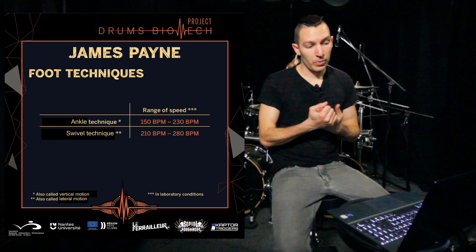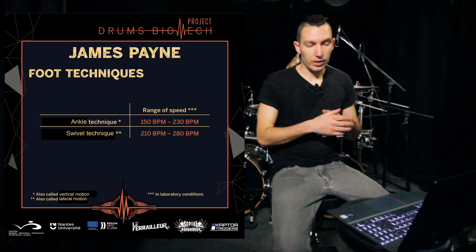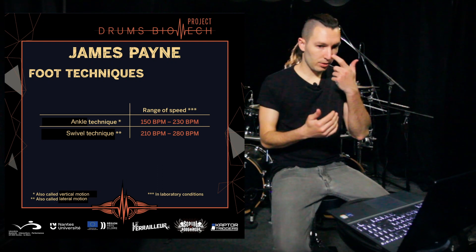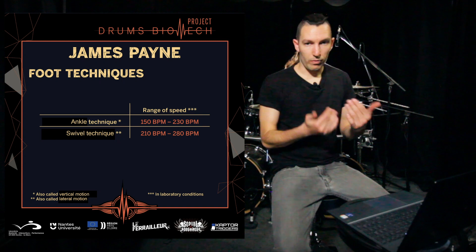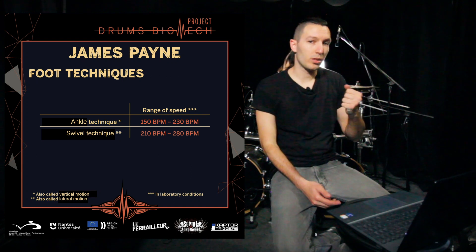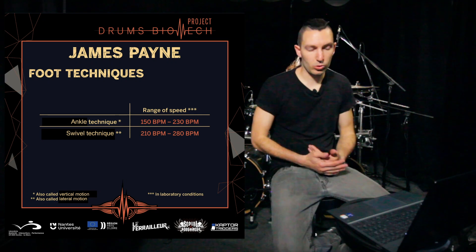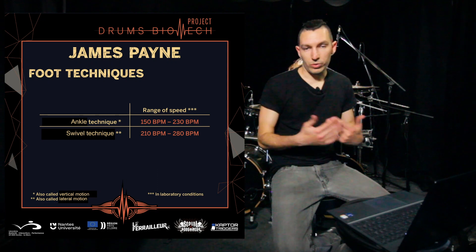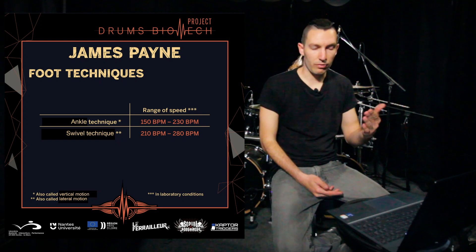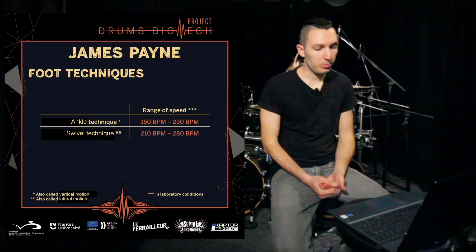Basically, here's what happened: I started at 150 BPM with only vertical motion ankle technique and pushed it all the way to 230. After 210 or 220 I get a little uncomfortable but I could still do it. I never trained myself to go faster than that because I don't like my body to feel struggle. I would use ankle technique all the way up to around 210 BPMs comfortably, then from 210 to 220 I switch to swivel and push it from there. That's how I develop my speed.